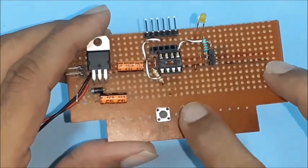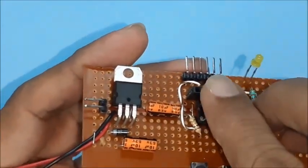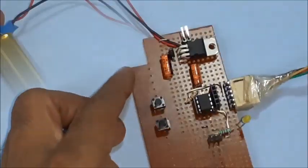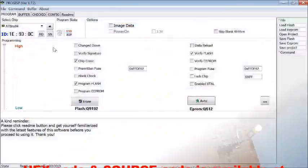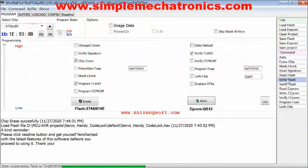Connect 2 tactile button switches to pin numbers 2 and 3. Insert the microcontroller in its base and connect the programmer to the ISP port. Then connect the 9-volt battery and write the hex code to the ATtiny85 using any suitable AVR programmer.